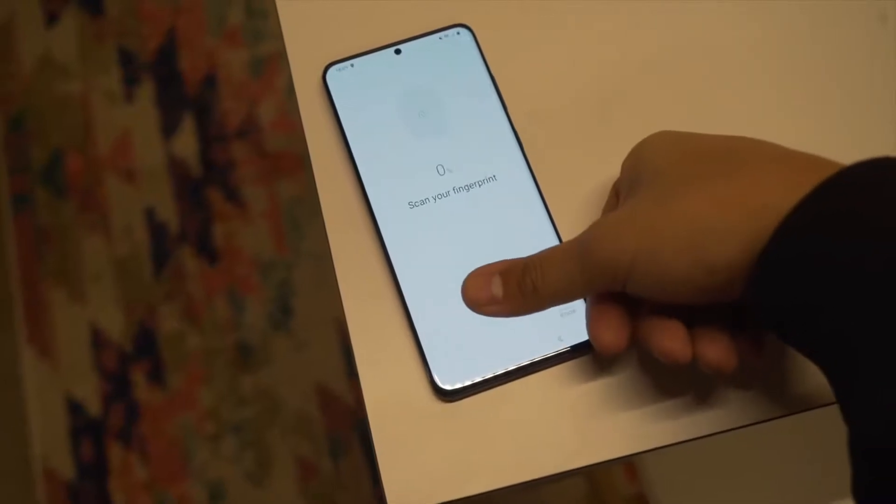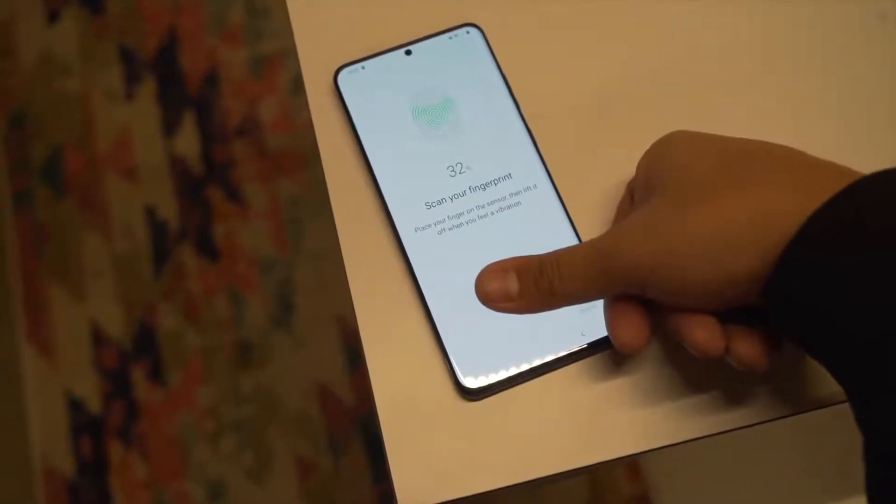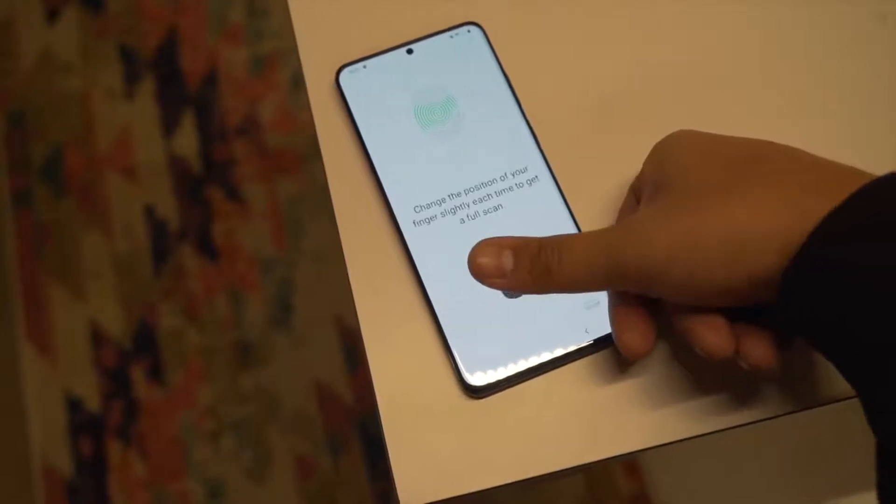And like usual, under the display we got an ultrasonic fingerprint scanner for biometric security, and Face Unlock is available as well. These Infinity-O AMOLED screens are really top-notch, but no one's winning any awards for expecting that.